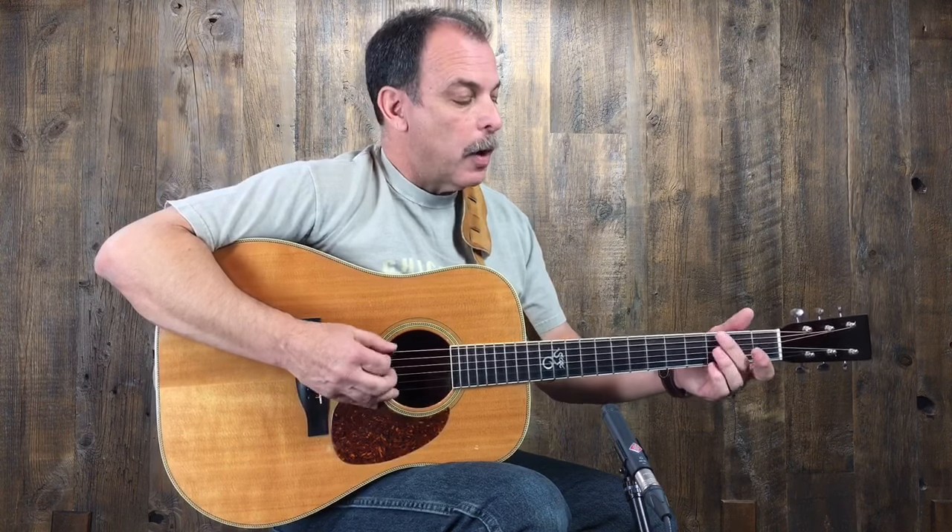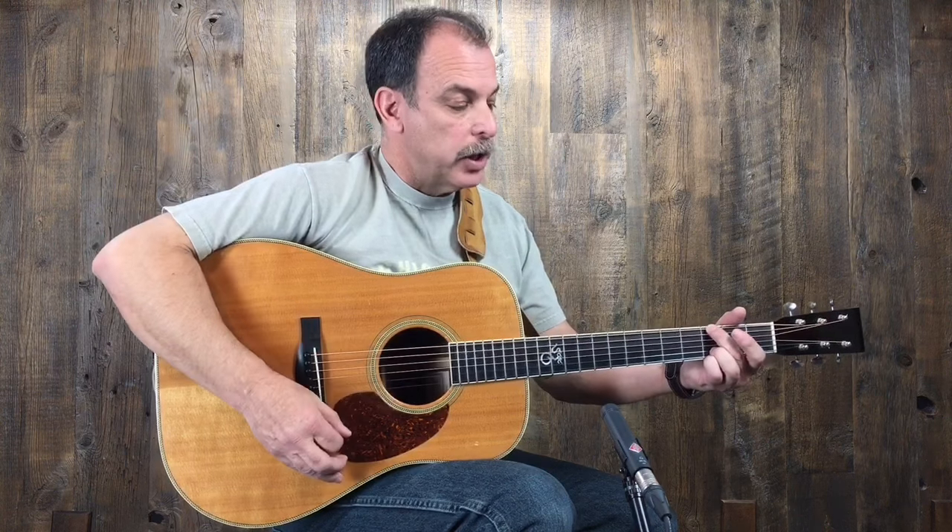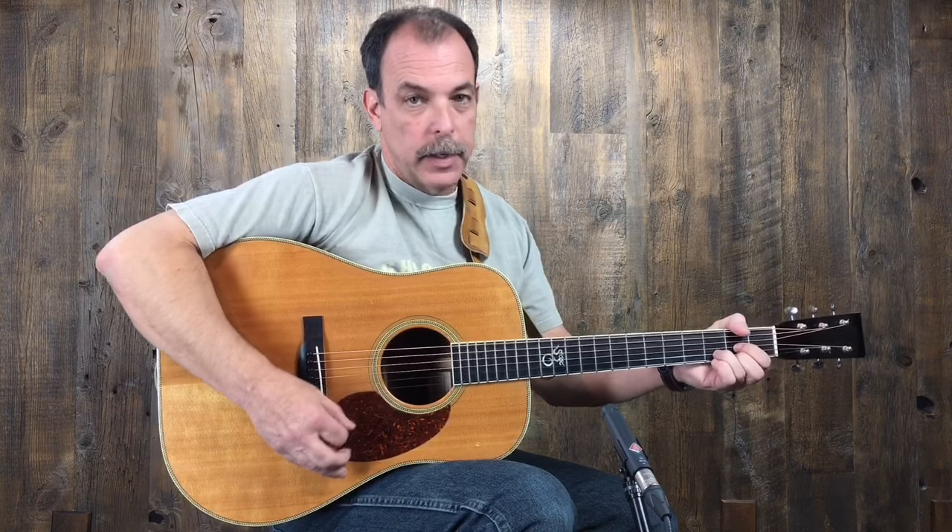The cool thing about that is we know that in any progression, the 1, 4, 5 is sort of the primary chords of a song, and so we're going to use them all the time. So we have a G chord, a C chord, and a D chord.